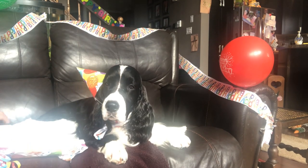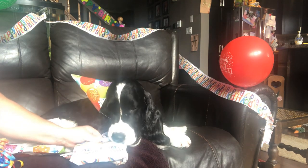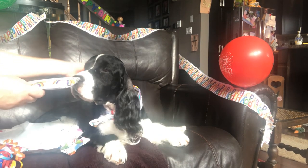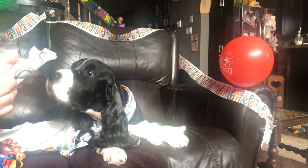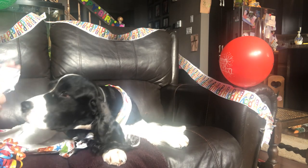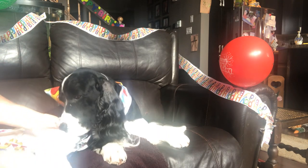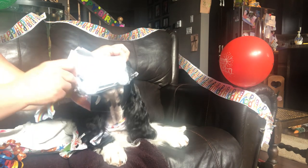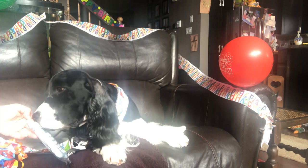Okay, what about this one? Do you want to open it on your own, Cole? Amber picked this one out for you — she went shopping and she picked it right out. Oh look, it's a happy birthday cookie! We'll try that one out after.